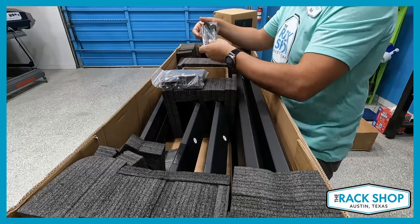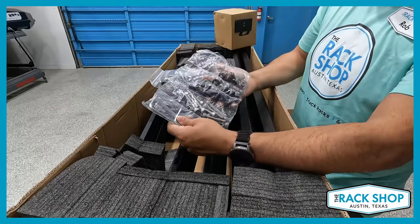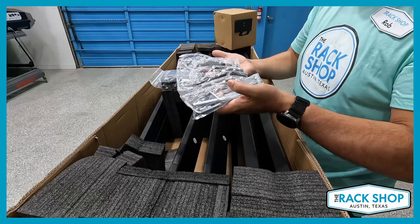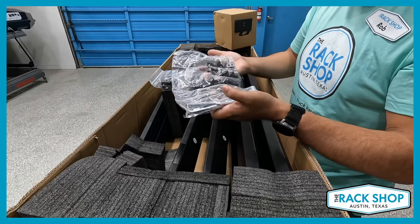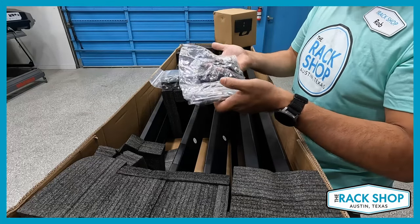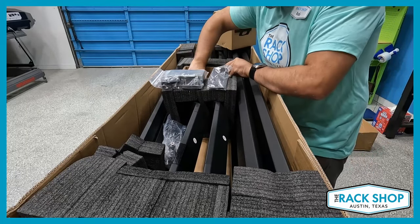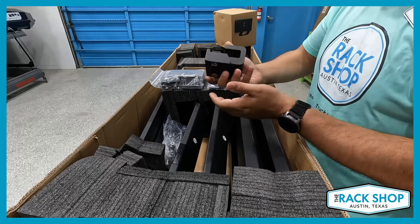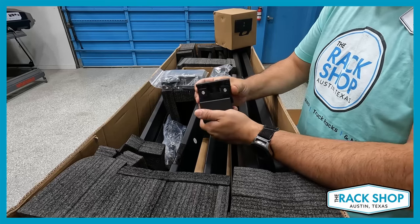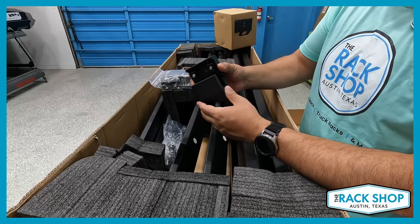We've got this hardware pack in here, and we've got some more mounting brackets. You can just feel the quality hardware, just the heft of it — you know that it's substantial. Down at the base of the box, we've got some of the J-brackets. These are tamper resistant brackets as well, for mounting to the inside of the bed rail.